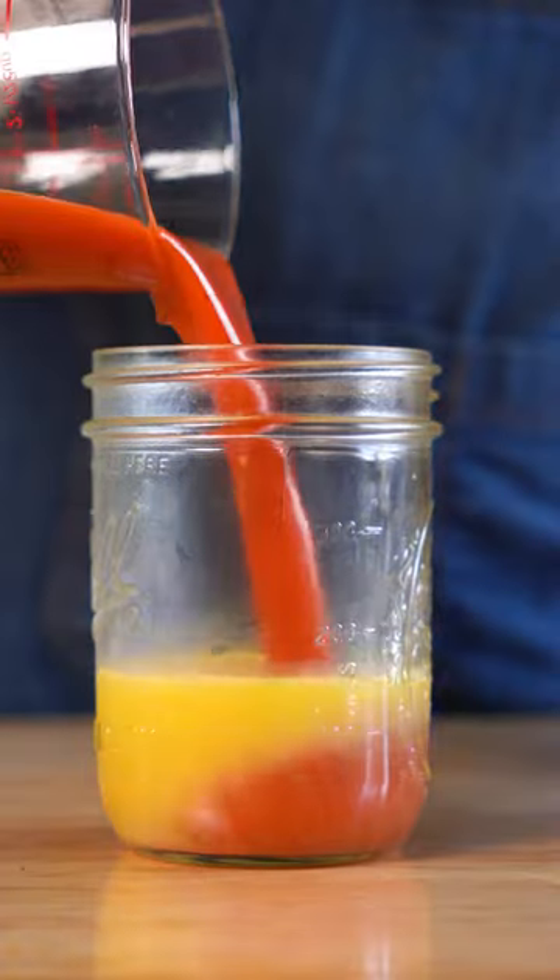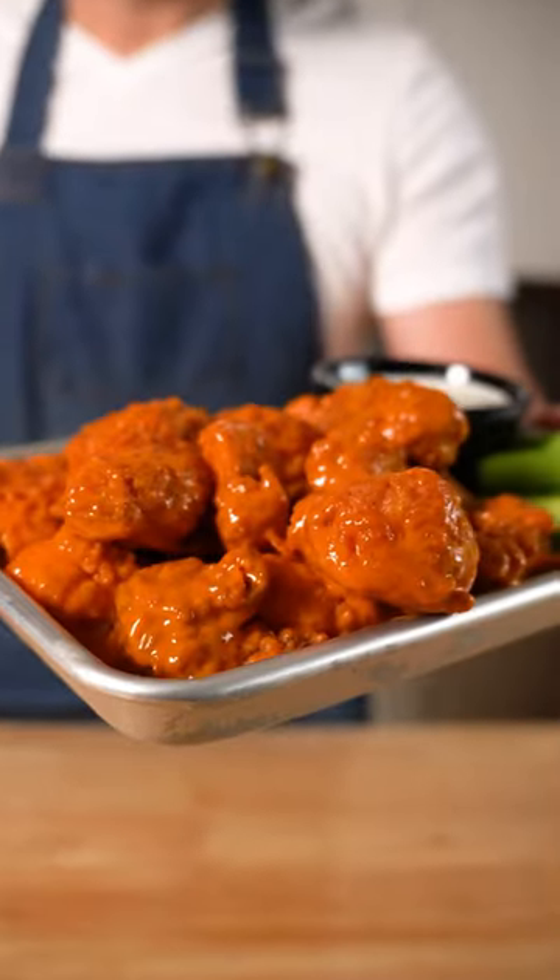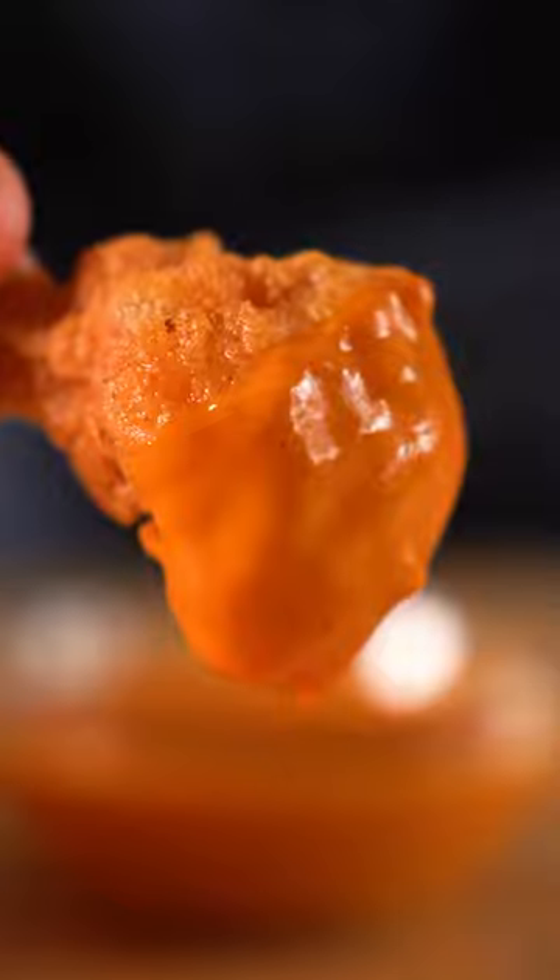You can also just add everything to a jar and blend it up with a stick blender. Either way, you're gonna have a perfect buffalo sauce for vegan wings, or you can just eat it with a spoon.